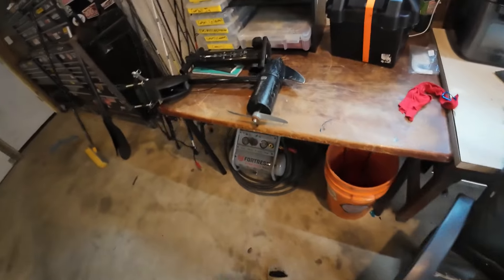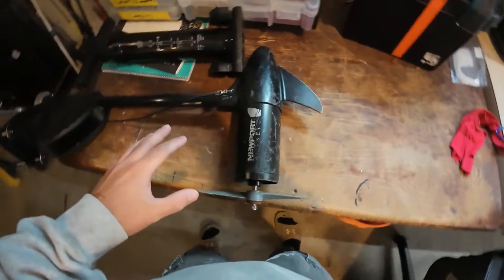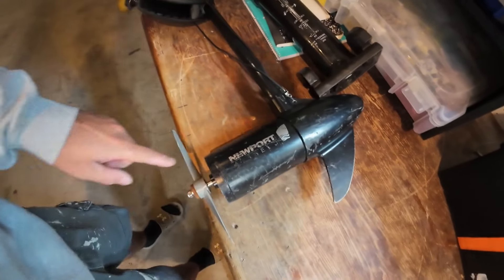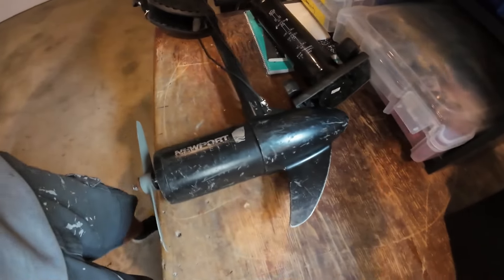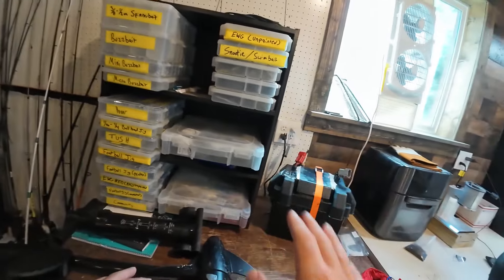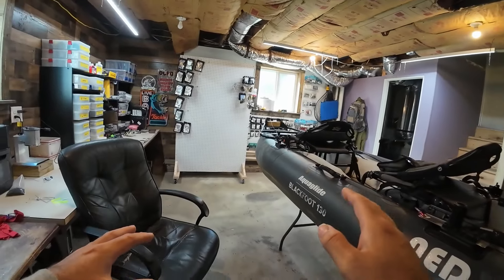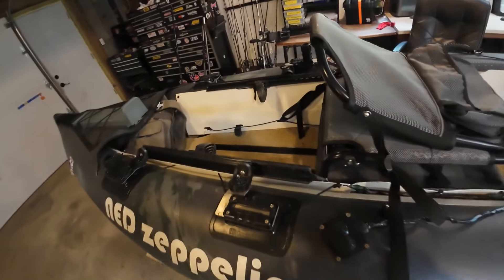First of all, I'm just going to say it: the motor is nothing special. It is just a 55 pound Newport trolling motor, and as you can see I've been beating it up pretty good. But there are a whole lot of things that went into this to make it work as a kayak motor for me.